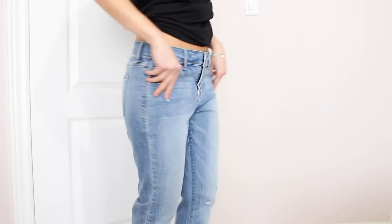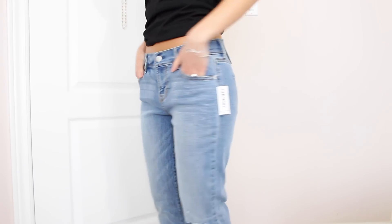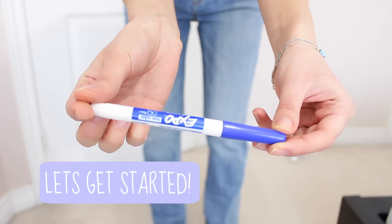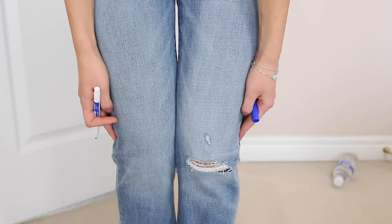Okay guys, I'm so excited for this. So basically I just started off with getting these boyfriend jeans. These ones are from Old Navy. They were on clearance for like 10 bucks. They're kind of loose, which is what I liked about them. And I'm just going to get some washable marker and mark down where I want the rips to start.